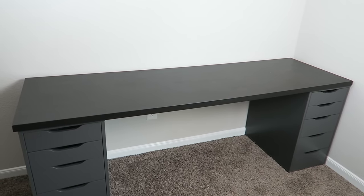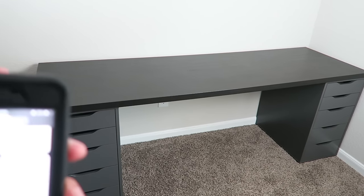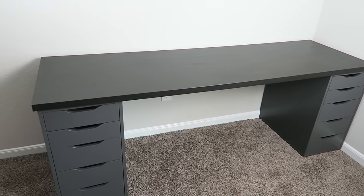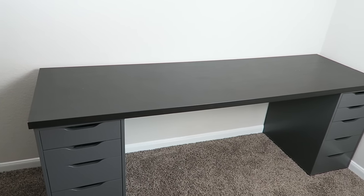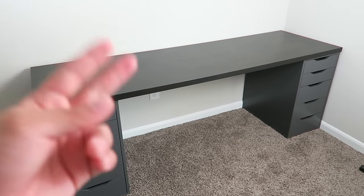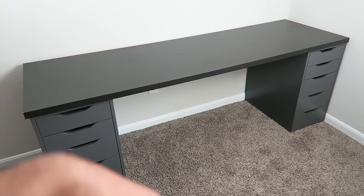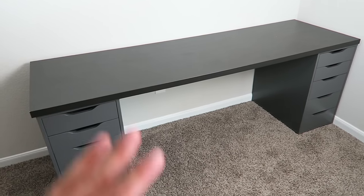I also wanted to go ahead and stress test it — see how much weight it can actually take compared to something nicer that you could put like a thousand pounds on. This specific model is 23 and a half inches deep and 79 inches wide, which converts to about 60 centimeters deep and 200 centimeters wide. One of the many pros is it's cheap and light — it only weighs 22 pounds, so it's very easy for one person to handle. One of the major downsides for me is just scratches.